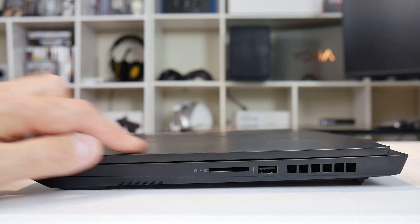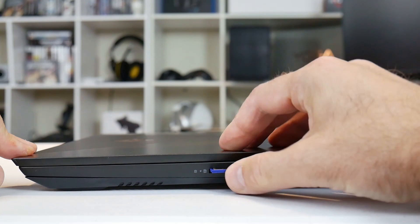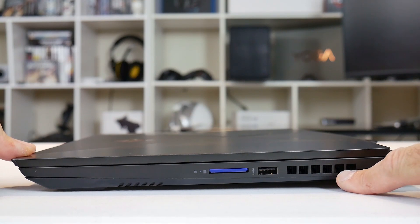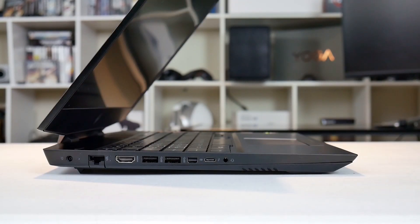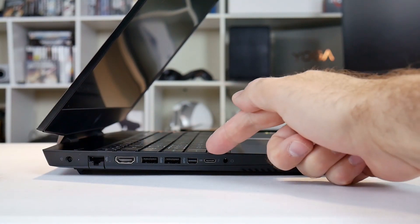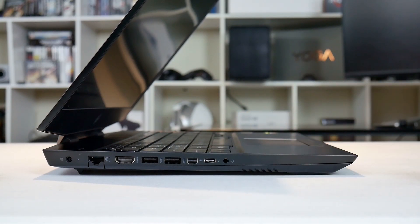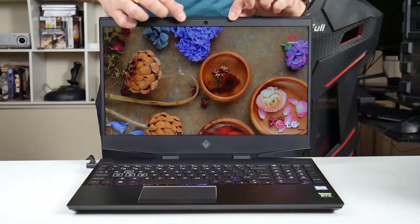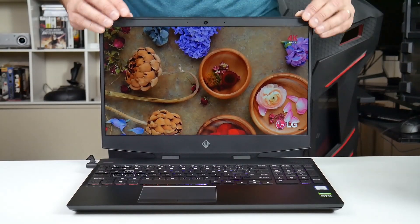On the right-hand side you have an SD card reader that goes all the way in — I like that — a USB 3.1 Type-A port, and the air vent for the GPU. Most ports are on the left side at the back: DC-in, Gigabit Ethernet, HDMI 2.0, two USB 3.1 Type-A ports, Mini DisplayPort, a USB-C Thunderbolt port, and a combo headphone/mic jack. The side bezels are pretty thin, though slightly thicker at the top than I'd like, with the webcam positioned up there.